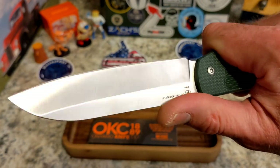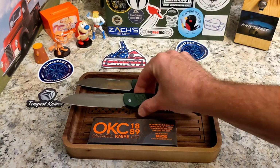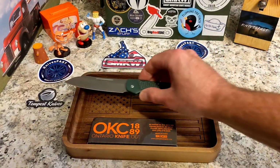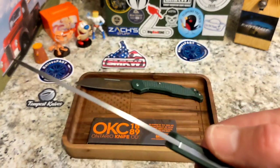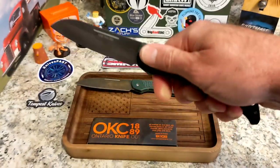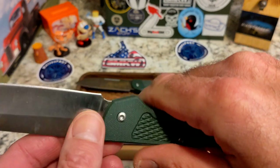As far as just cutting, the hollow grind one cuts better for me. You'll see in the cutting footage — because it's a little steeper on the grind, it didn't do super well at peeling a cucumber, but that's not really what it's intended for. It's more for chopping and prep. They both came fairly sharp and work pretty well.